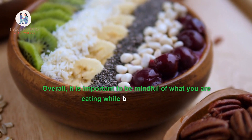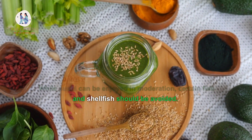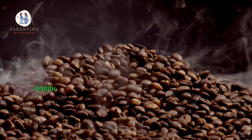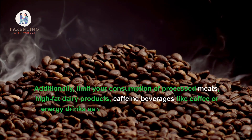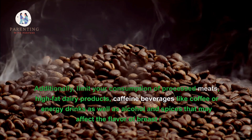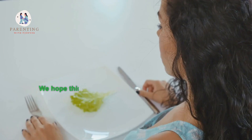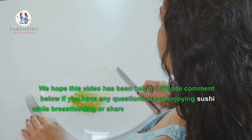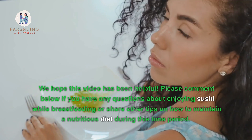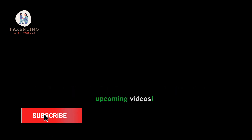Overall, it is important to be mindful of what you're eating while breastfeeding. While sushi can be enjoyed in moderation, certain fish and shellfish should be avoided. Additionally, limit your consumption of processed meats, high-fat dairy products, caffeine beverages like coffee or energy drinks, as well as alcohol and spices that may affect the flavor of breast milk. We hope this video has been helpful. Please comment below if you have any questions about enjoying sushi while breastfeeding, or share other tips on how to maintain a nutritious diet during this time. Don't forget to hit subscribe so you don't miss out on our upcoming videos. Thanks for watching.